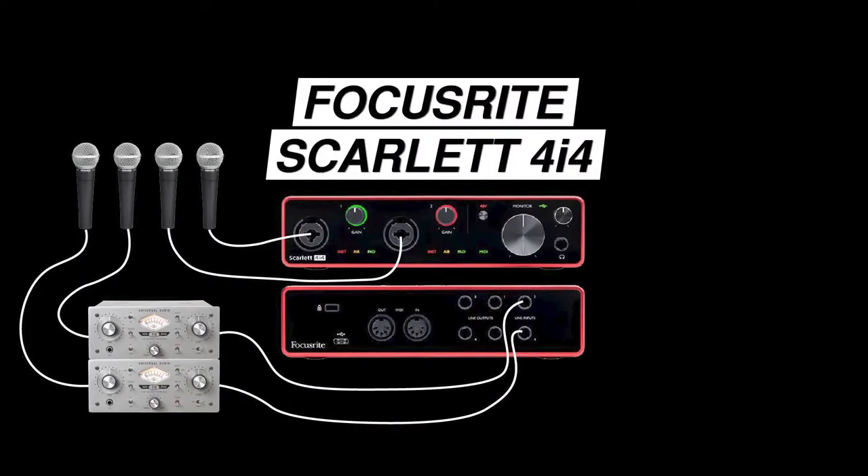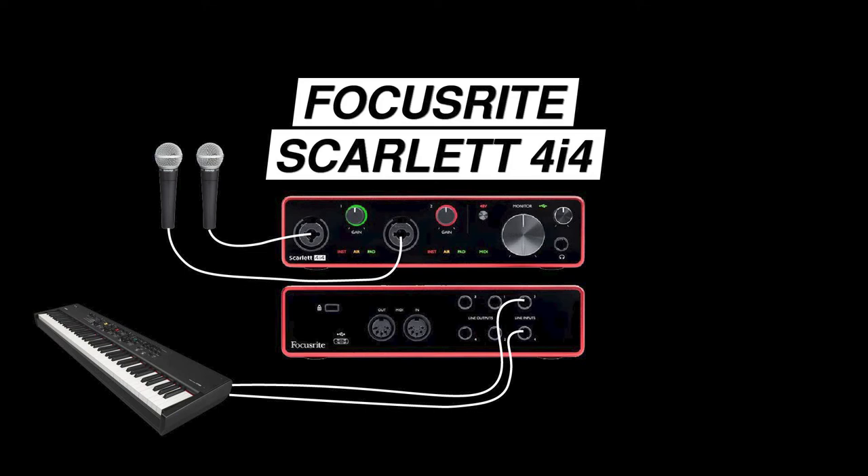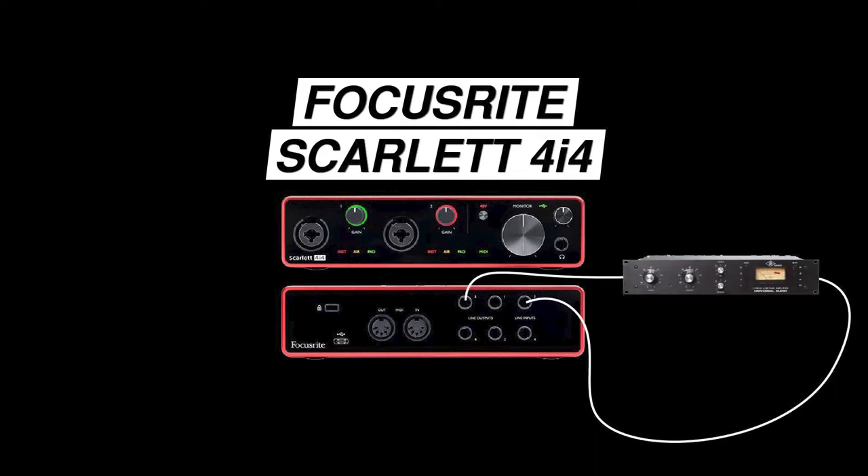You could use two outboard microphone preamps, allowing you to record four microphones simultaneously. You could record two microphones with the built-in preamps and two additional line level channels, such as a stereo keyboard. You could use outboard signal processing, such as compressors, by routing channels out of the additional outputs through your outboard equipment and back in through one of the inputs. Remember, the 4i4 only gives you two microphone preamps, so if you need to record four microphones simultaneously, you might need to consider increasing your budget or sacrificing overall quality to meet that input requirement.